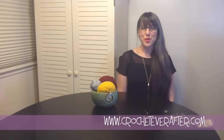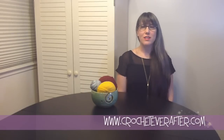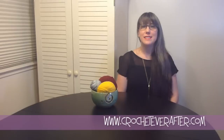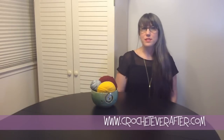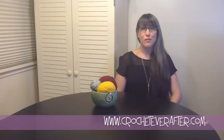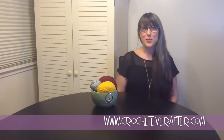Hi everybody, it's Deja from CrochetEverAfter.com. Right now I'm going to show you how to do the reverse single crochet. Sometimes this is also called the crab stitch, and it can be a tricky stitch to learn from a book, so hopefully this tutorial will help you out. Let's get started.